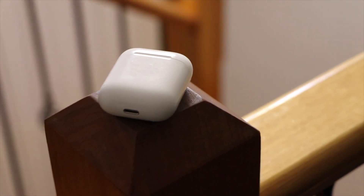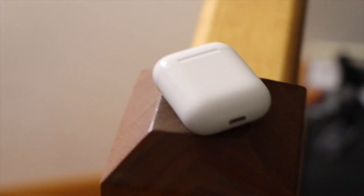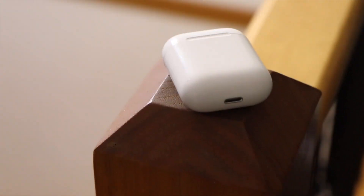The regular AirPods, on the other hand, don't have any of that — no transparency, no noise cancelling. But that new technology on the AirPods Pro comes with a price, which I will be talking about later. Audio quality is the main thing that you would want to find on AirPods, or any earphones.